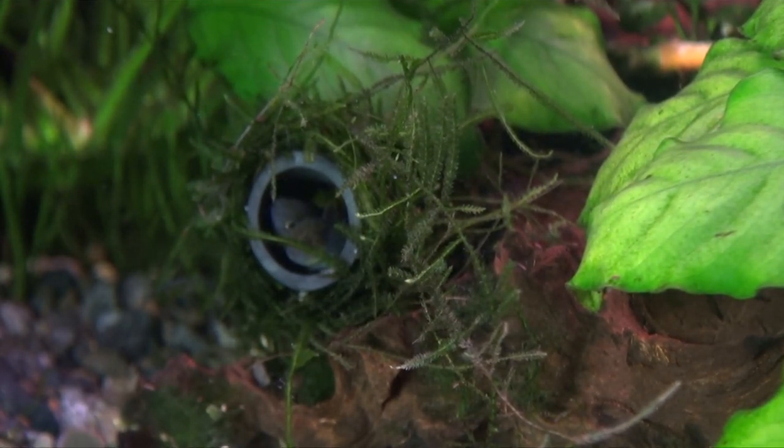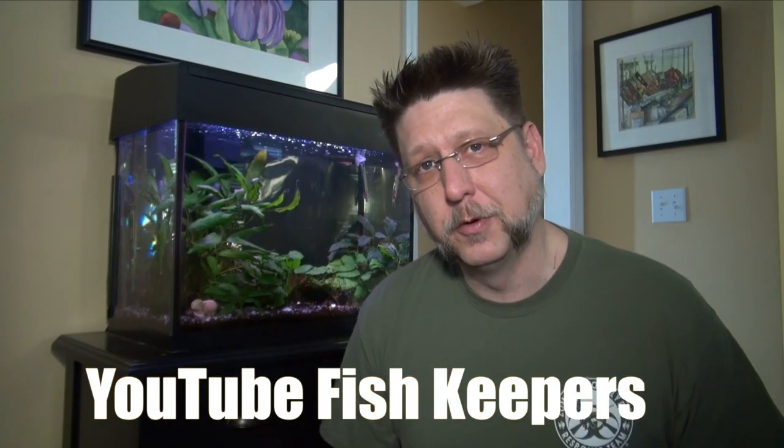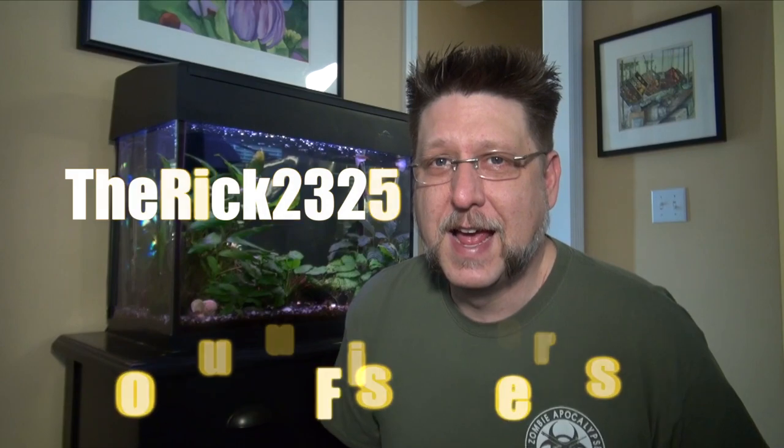The male continuously chases the females and eventually I see this — hopefully this is the start of a new set of fish. As you can see, the peacock gudgeons are very beautiful small fish. I'll be sure to follow up if I'm able to get them to spawn. I'd also like to invite you, if you make fish videos for YouTube, to join the Facebook group YouTube Fish Keepers — put together by Rick, with a lot of great people sharing ideas about keeping fish and shooting videos. I'll put a link in the description. Until next time!